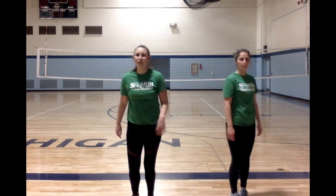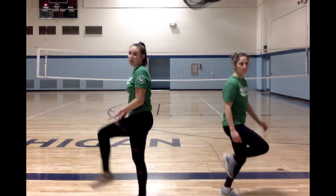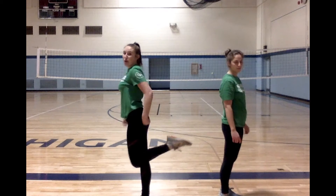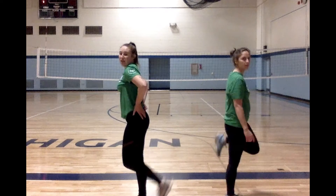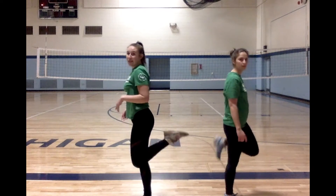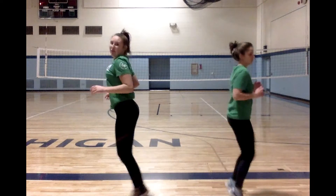Next up, instead of high knees, we're going to do butt kicks. It's kind of like our little jog, except instead of bringing our knees up, we're going to bring our heel to our butt. You can go slow like this, or you can go a little faster. We'll do this for 30 seconds.